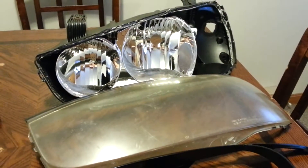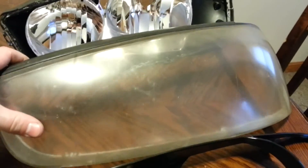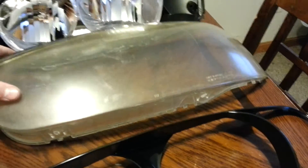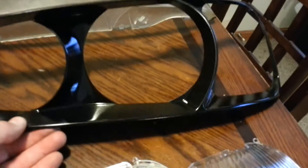So I went ahead and did the same procedure I'm about to show you guys with this headlight here. You can see it's really hazy — I've seen worse and I've fixed worse. The bezel inside is a light gray color, and what I did with the other one is I went ahead and sprayed it gloss black to see how it looks.